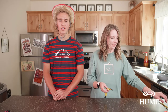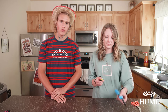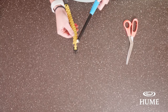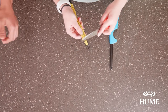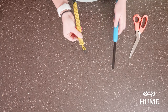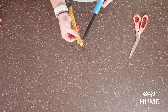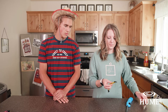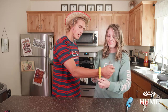Once you are done cutting your paracord bracelet, you're then going to light the ends with a lighter from your parents. You don't have to catch it on fire, just get it hot enough where you can press it. What this does is it allows the bracelet to not become undone. Once that is cooled, you can go ahead and put it on your wrist.